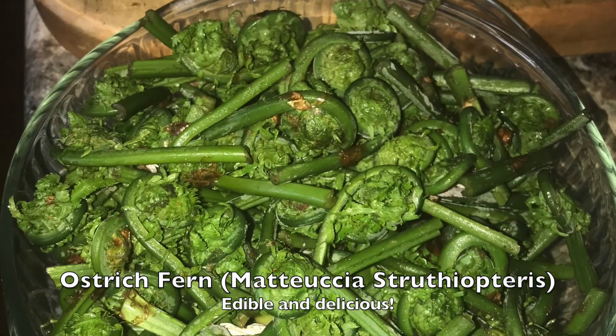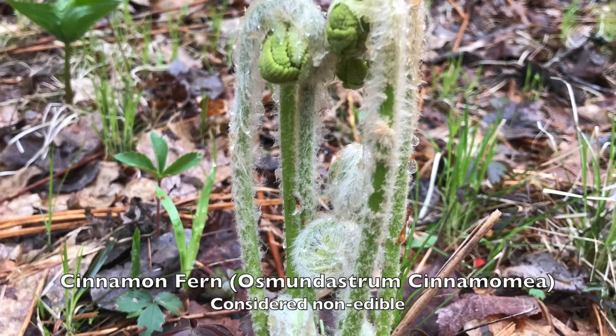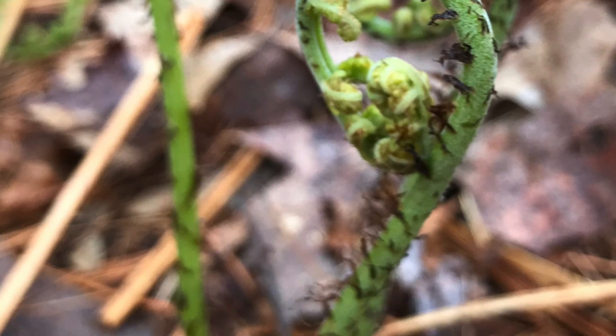Today we're going to be picking ostrich fern fiddleheads. These are a type of fiddlehead that I'm very confident in eating. Other fiddleheads I wouldn't be so confident in eating — some fiddleheads have some toxicity levels and need special preparation to take those toxins out.